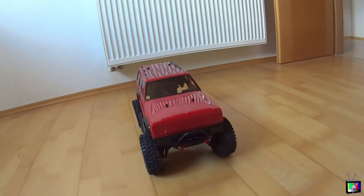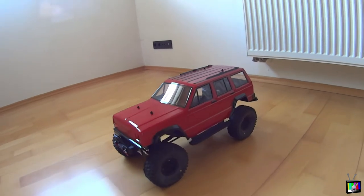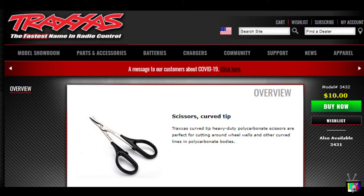So that you guys can hopefully incorporate that into your next RC body project. The first thing I did was begin by cutting the body. The most effective way I found to cut through Lexon — or Lexon scissors with a hobby knife or exacto blade — I just didn't have the hand stability to make clean lines with those tools, but if that's something you want to incorporate, by all means. The ones I personally use are the Traxxas curved models; the model numbers are pictured here if you're interested.